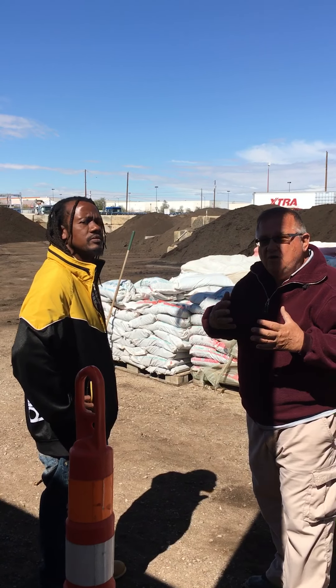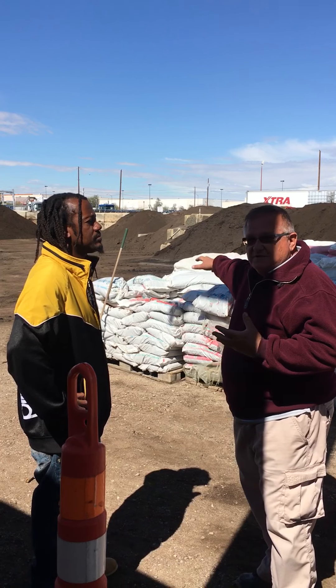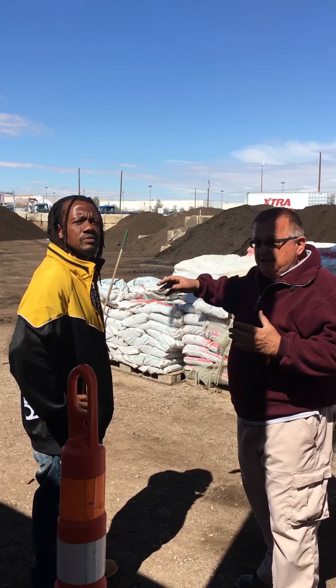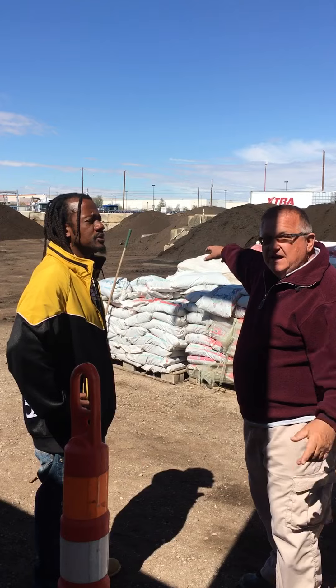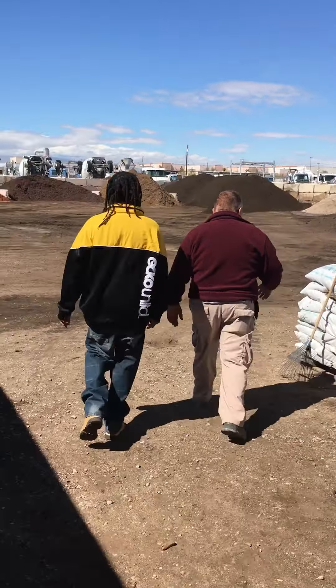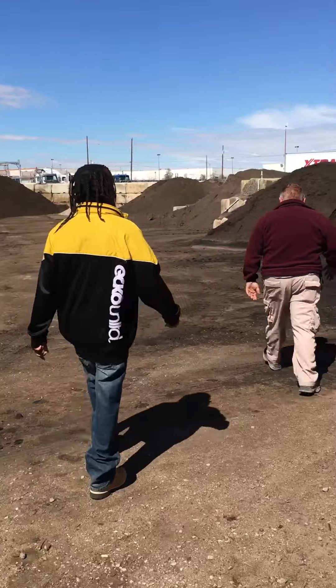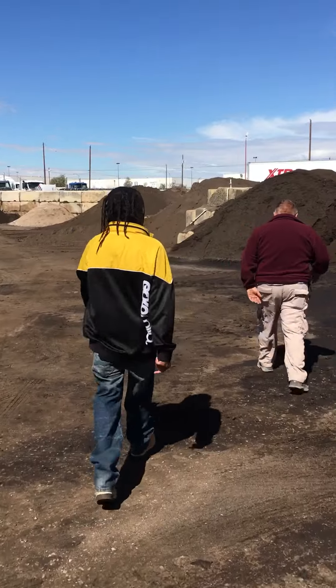If you're going to grow plants in the soil, then you add the compost. But if you need soil, then you get the soil mixed. Let's go take a look at a couple of kinds — just bring it really quick, I'll bring it back over. Just grab a handful, we can show them.